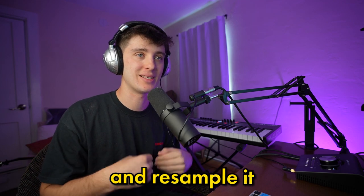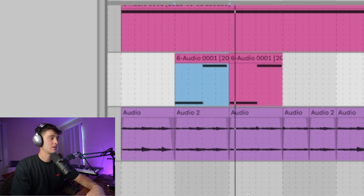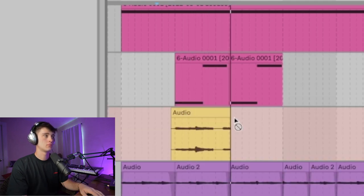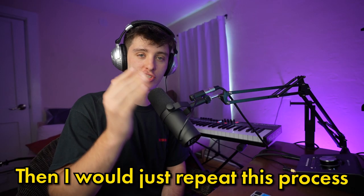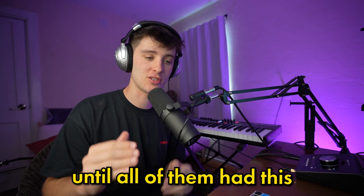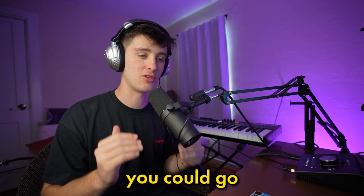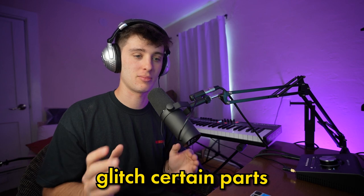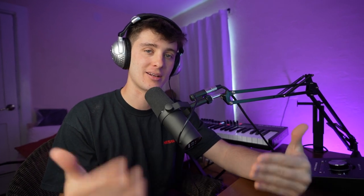What I did was process and re-sample it each chord change. I would have this, re-sample it, then move the start of the loop to the next chord. I'd repeat this process for every chord change until all of them had this gliding feature. This is something you can mess around with — you could go up, down, glitch certain parts, pitch up certain parts. It's just an easy technique to spice up your loops.